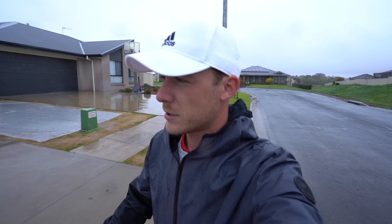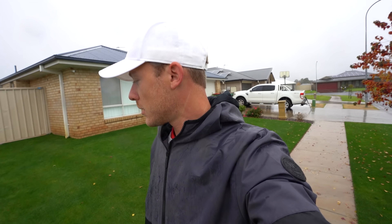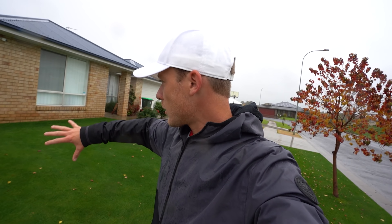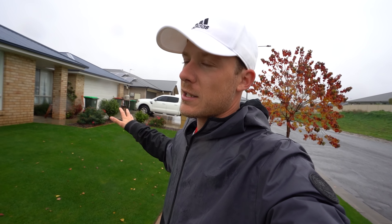Thanks so much for watching - sorry today's video was a little bit different, can't do much when it's raining like this. It's really good to see us getting some rain like this in Orange - haven't had this much rain in this short a period of time in over a year, maybe even two. The grass is loving it but it's a little bit yellow looking across the board - it's ready for a feed with a granular fertilizer, it's overdue actually. Once the rain clears and we have a couple of days of sunshine I'll put some Nufarm Complete down.